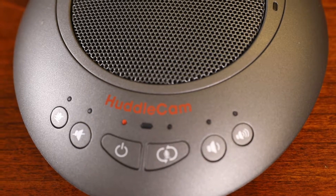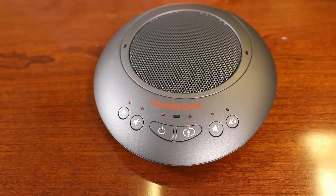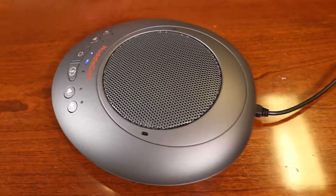Upon full charging, the bottom right indicator will turn orange and stay on when in standby mode. In case of low battery during use, the six LEDs above the buttons will begin to flash. In this case, use the USB cable to charge the built-in battery as soon as possible.